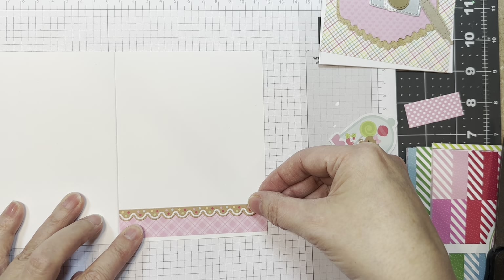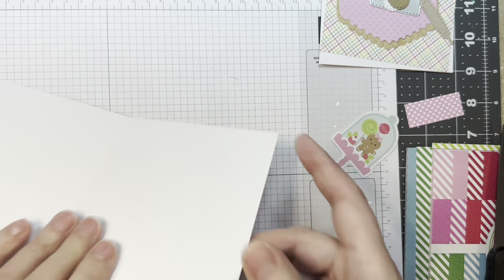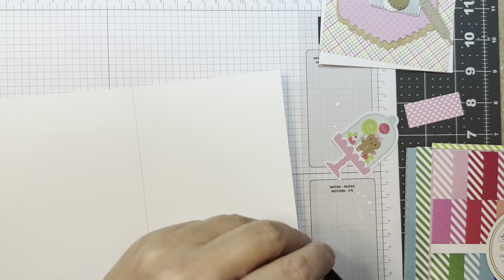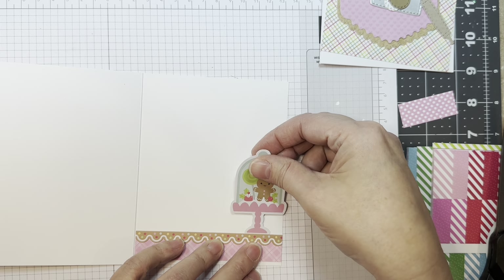That Paper Tray card base was 5.5 inches by 8.5 inches, scored at 4.25 inches, to make a horizontal fold A2 size card — or a side fold, I guess.